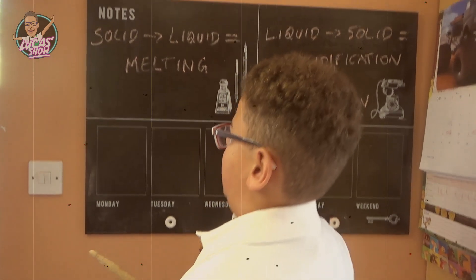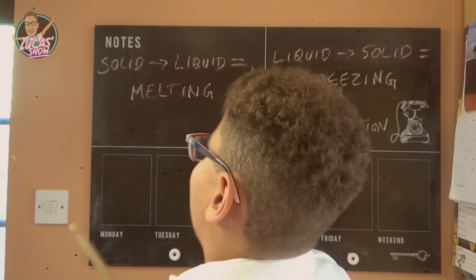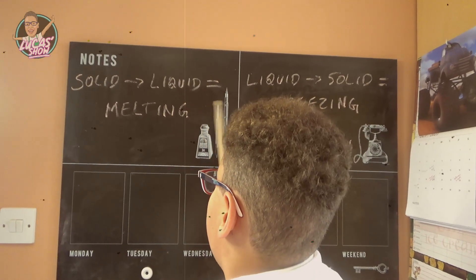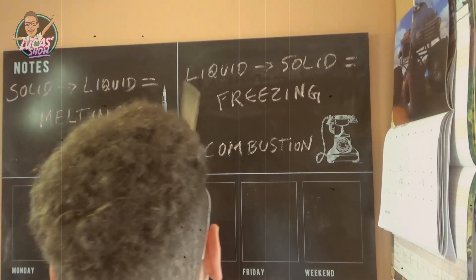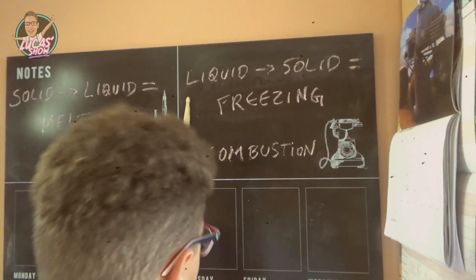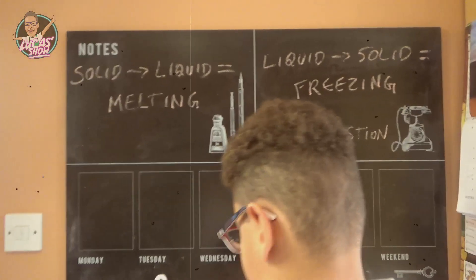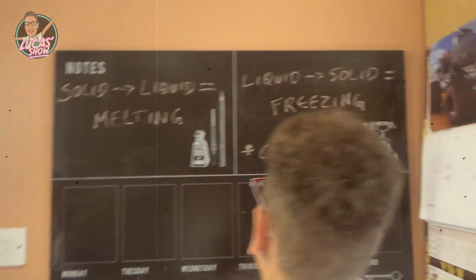Why is this science? Yes, children! The wax was solid. We put it in the oven and it melted into liquid, and then the liquid changes into solid. And that's it — melting and freezing!